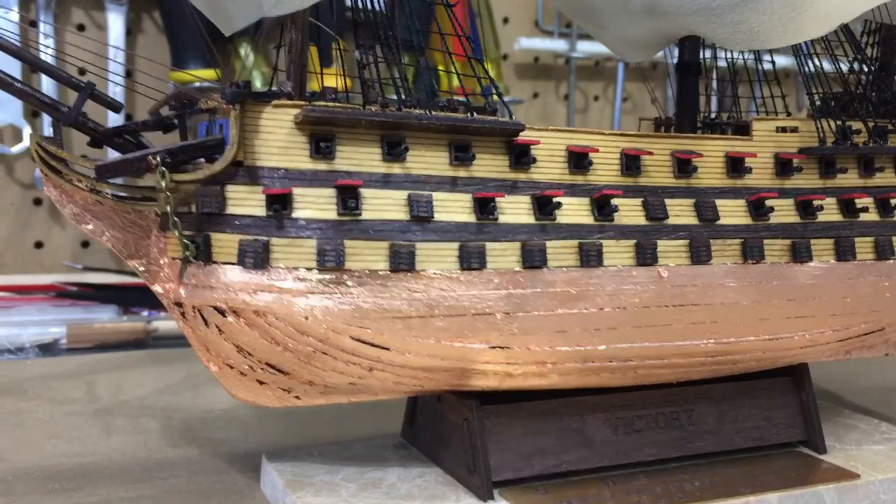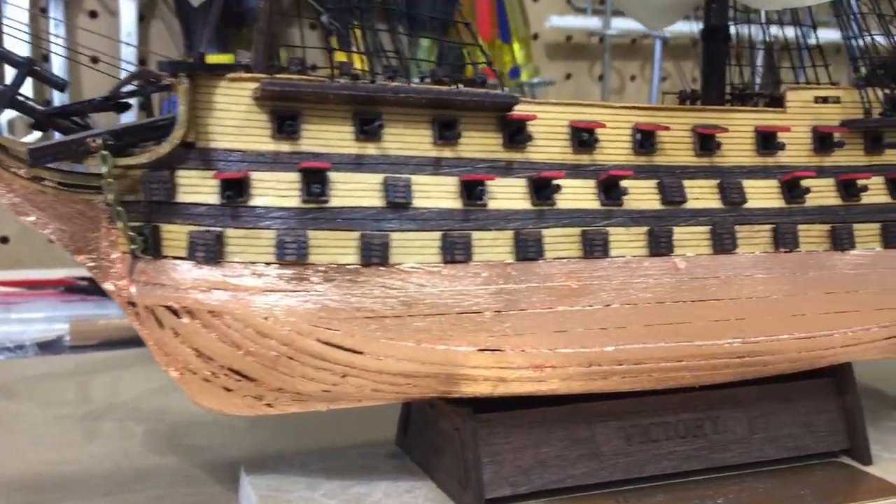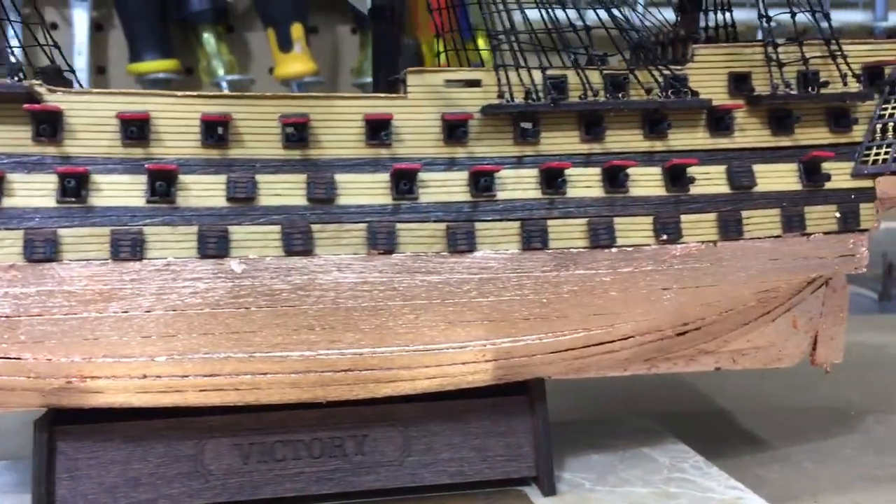Not that I would cover every ship in copper, but I am going to do some statues and cover them in gold leaf, so this is good practice for that.